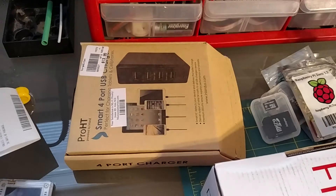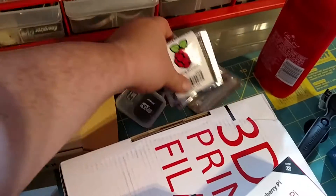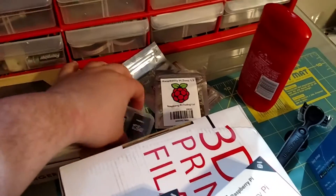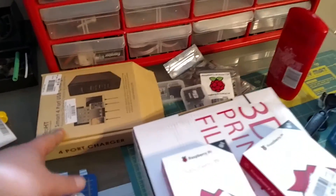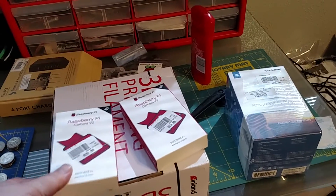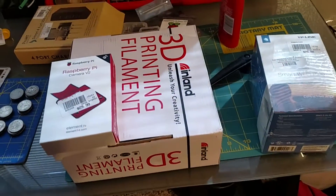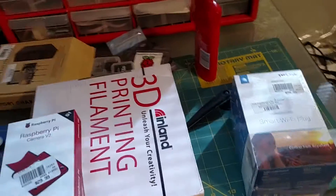I have a power port here and my three Raspberry Pis. These are $5 each. You're going to spend a little bit more — that's like $6 at Micro Center, so about $15 just to have that. But the Pi cameras are probably the most expensive. And of course Inland Filament, which is probably the best filament you can get for $15 locally.